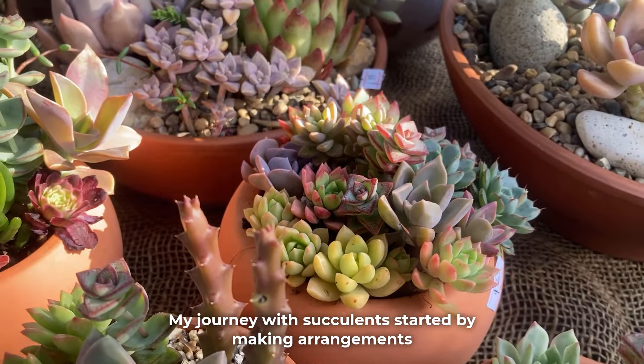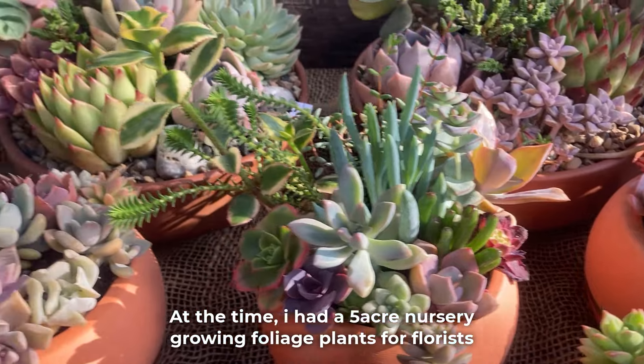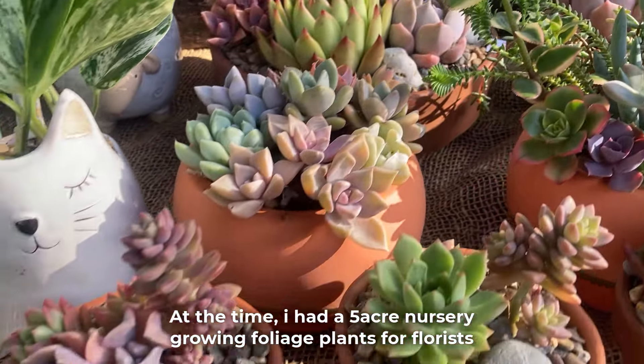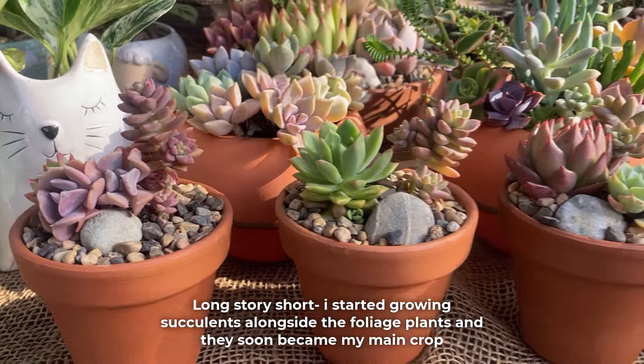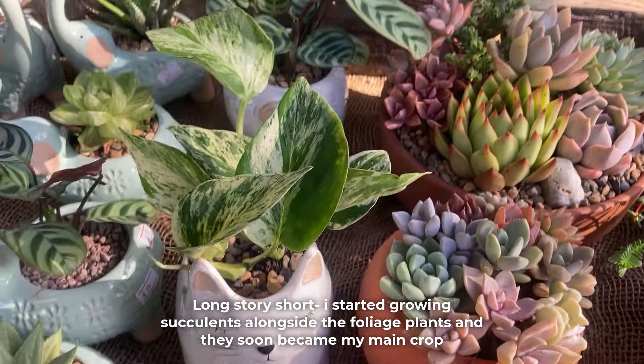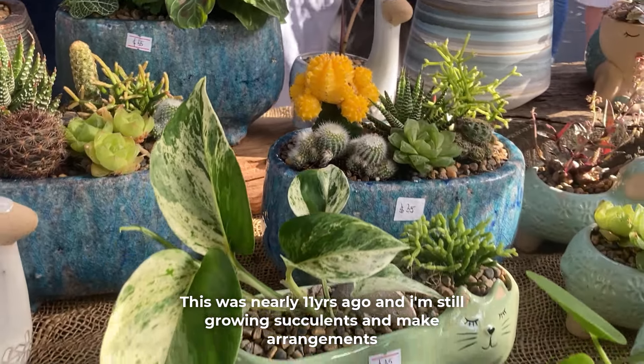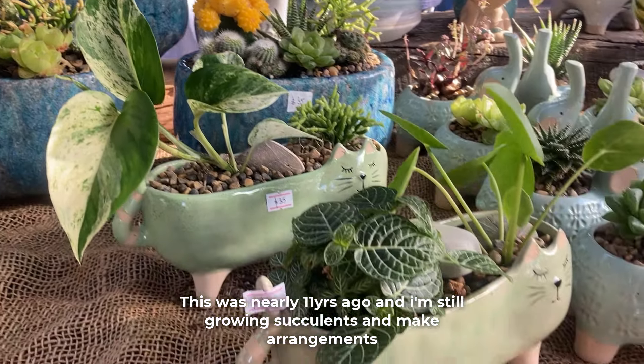My journey with succulents started by making arrangements. At the time I had a 5-acre nursery growing foliage plants for florists. I started growing succulents alongside the foliage plants and they soon became my main crop. This was nearly 11 years ago and I'm still growing succulents and making arrangements.